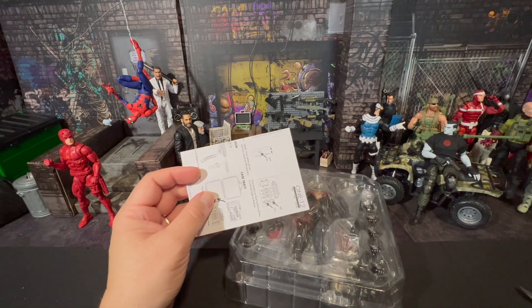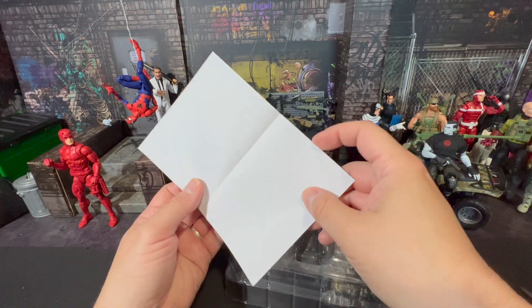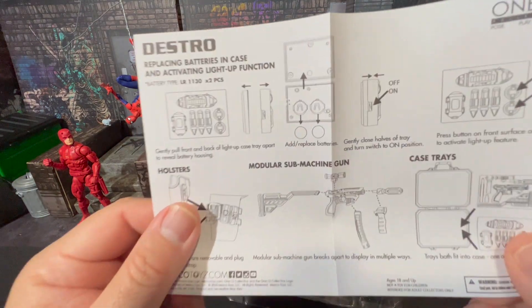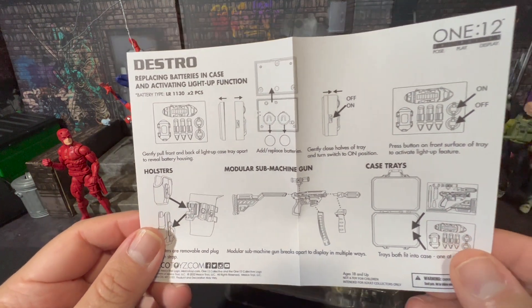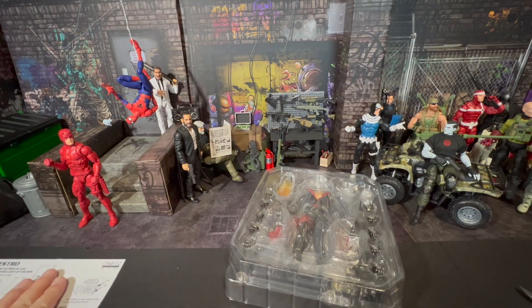There's some handling instructions in here — basically don't be rough with your Mezco figure. And you've got some instructions on how to set up his weapons and accessories, which I'll set aside because I might need to refer to that later.